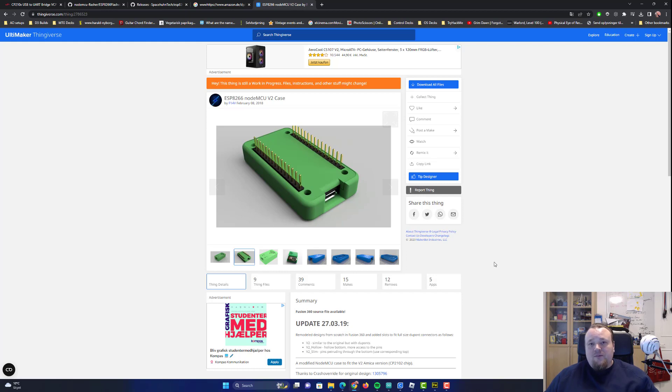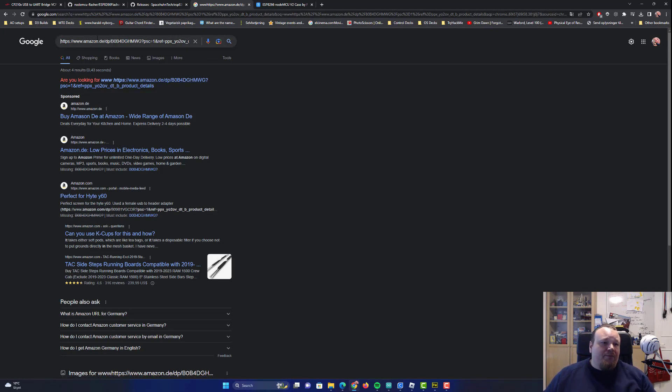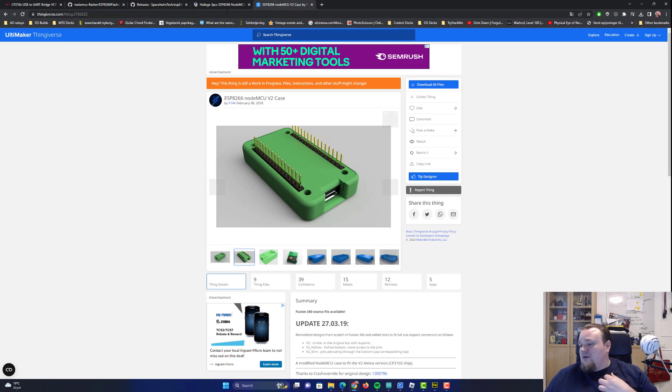When you connect you'll have an interface, which I'll show in a different video. This video is more about how to install it, how to use the software, what to do, and general questions about how it's going to work.